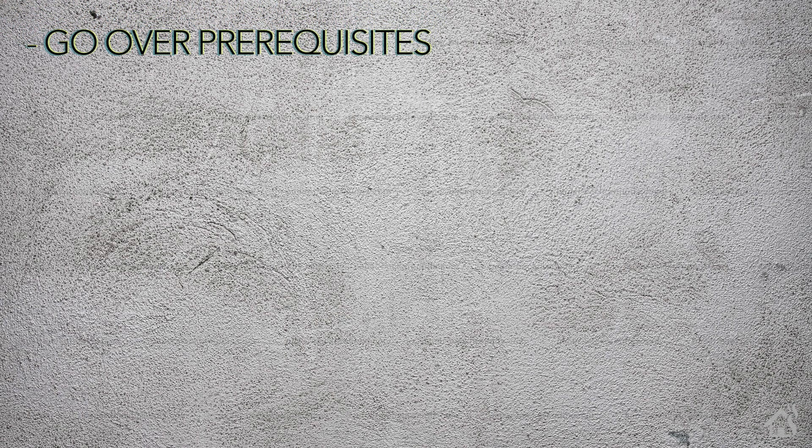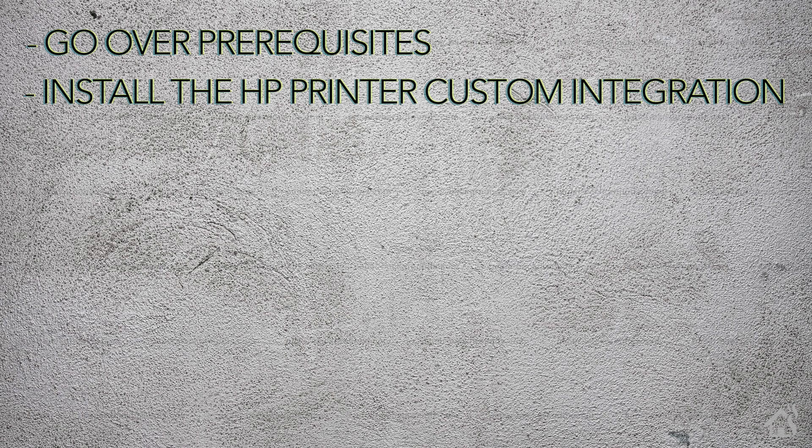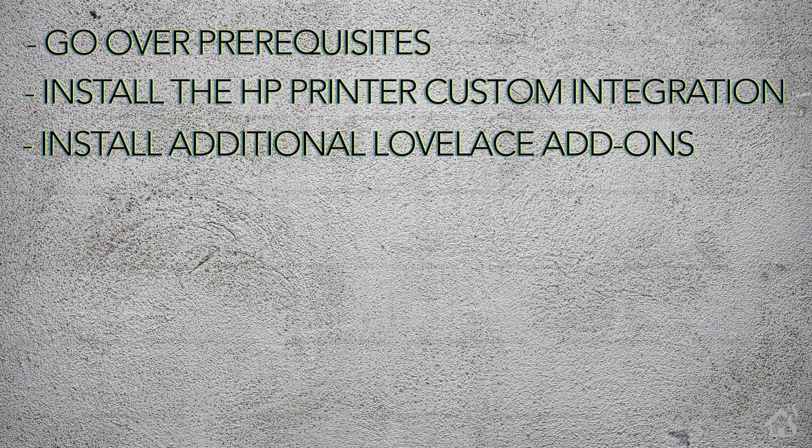Let's do a quick run-through of everything we covered in this video. For starters, we went over the prerequisites, which is basically getting your printer online. Once we did that, we installed the HP printer custom integration. Once that was done, we installed some additional Lovelace add-ons needed to make a nice Lovelace card built out for the ink cartridges. And lastly, I showed you what that looks like in action.